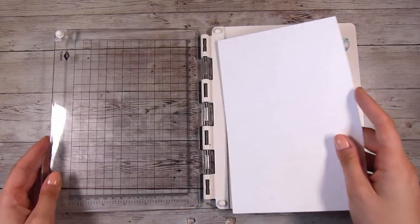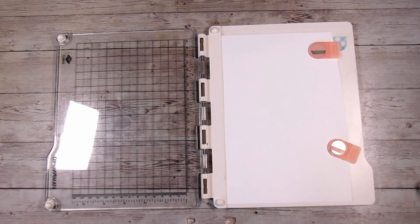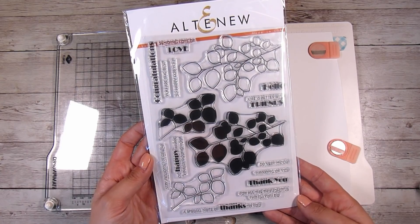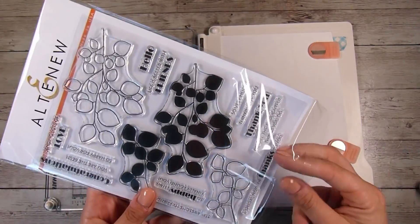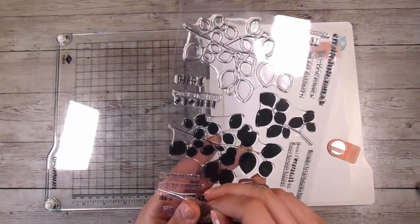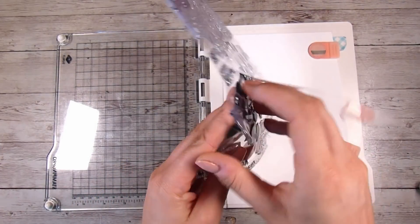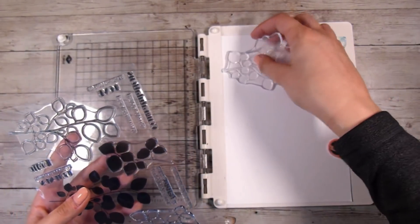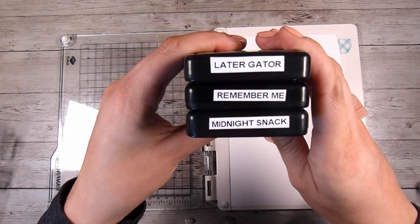The stamp set I'm going to be using today is the Leaf Canopy Stamp Set. To me, this is one of those stamps where I see a whole heap of options, and that is what I think about when I'm going to purchase a stamp set. I definitely want to have lots of ideas in mind. I think there are so many foliage stamp sets out there that you probably have one that will work for this technique. I like the fact that it has solid leaves — a larger bunch, a smaller bunch, and then the outlines as well.